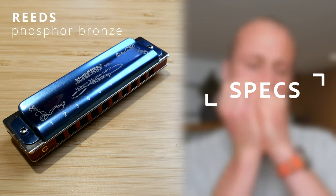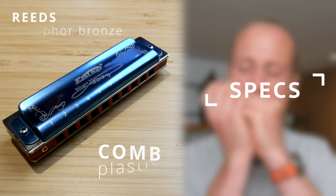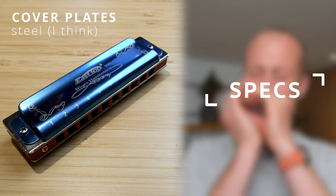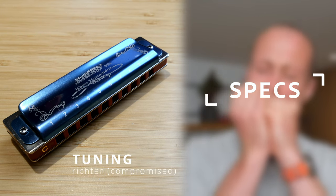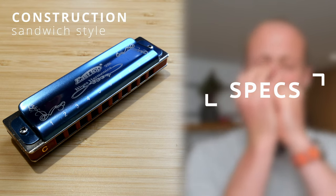The reeds are made of phosphor bronze, so that's nice and solid. We've got a plastic comb, easy to clean. Cover plates are steel. The tuning is Richter, compromised. And the construction is a classic sandwich style, just like a Hohner Marine Band.